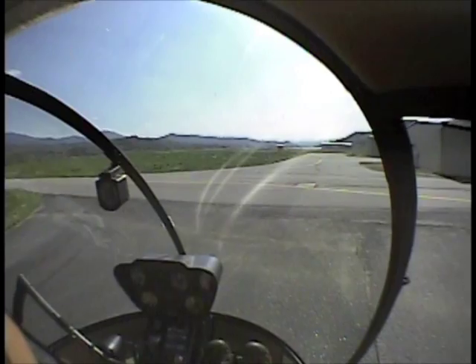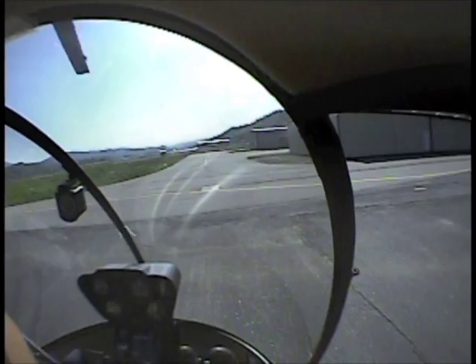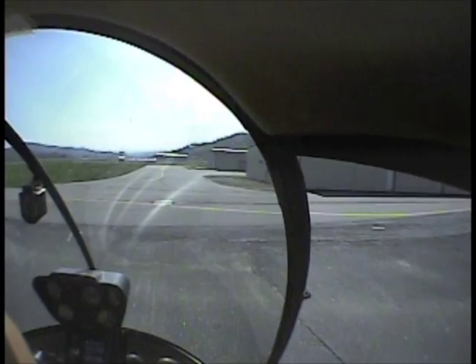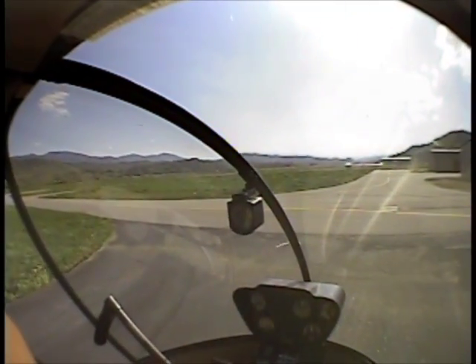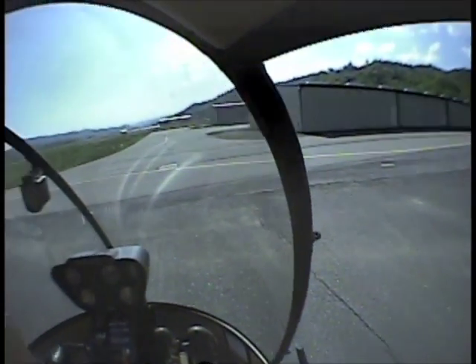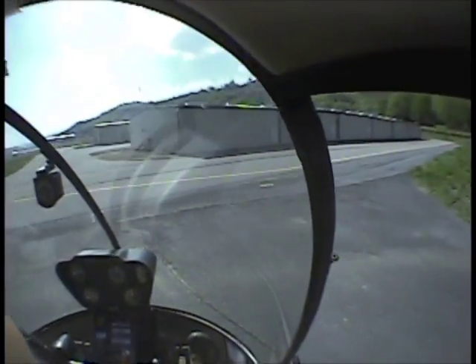Let's do it again. One note: on the first rotation, I will not go around twice, because by the time you go around twice this aircraft is really picking up momentum, and you're just asking to get yourself into a dynamic rollover situation. So here we go.